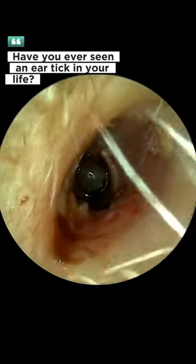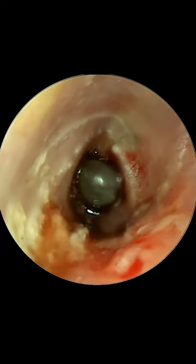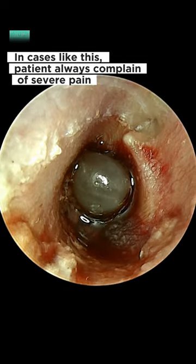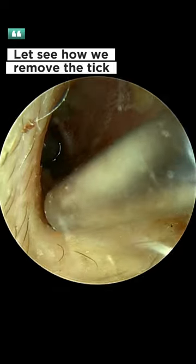Have you ever seen an ear tick in your life? This video will blow your mind. This tick sucks on our patient's blood on the eardrum. In cases like this, patients always complain of severe pain. Let's see how we remove the tick.